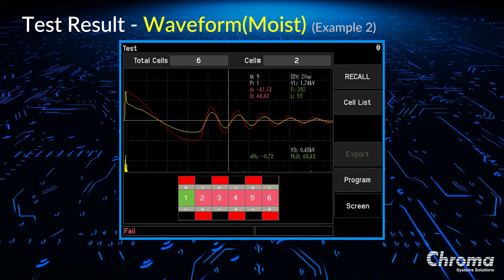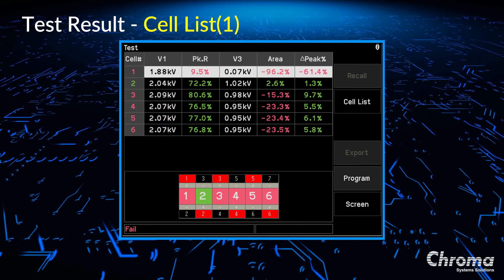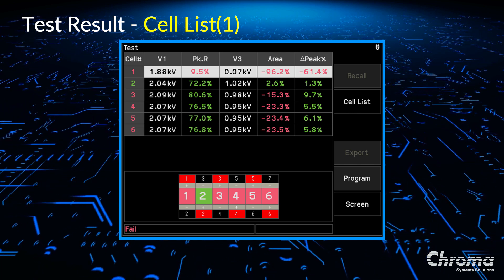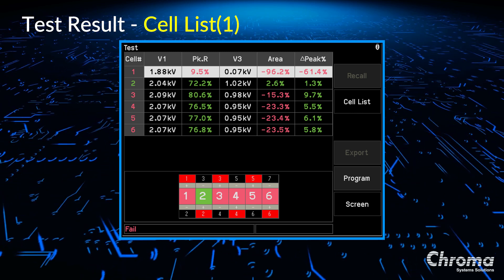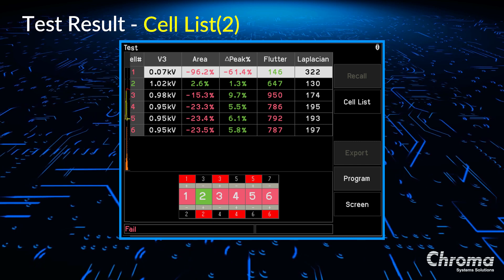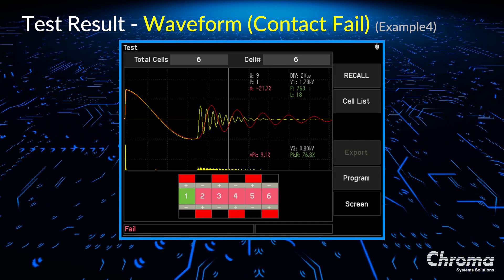This is cell number two. You can see the area is less than 41.1% from the golden sample and can be caused by moisture. Here are the results of another cell. You can see the waveform is like a pulse and the area is almost gone with a value of negative 96.2% less than the golden sample. This means the resonated waveform is not available due to the positive and negative plates being shorted. This waveform shows the contact fail due to the frequency being much higher than the golden sample. Not only can users view waveforms, but the 19311 also allows view of complete test results in the cell list, which is ideal for production lines to analyze test results.